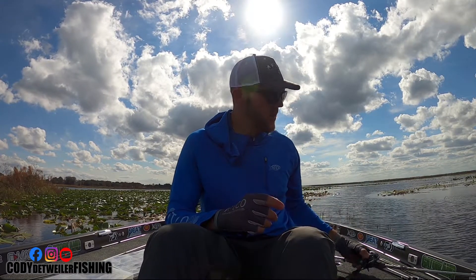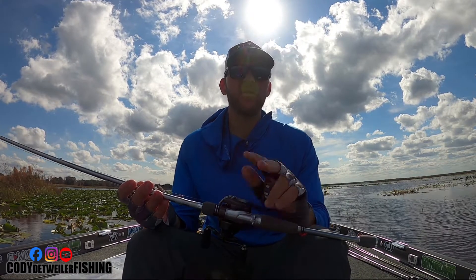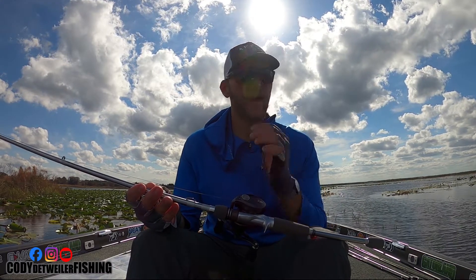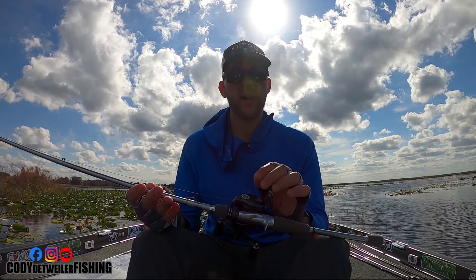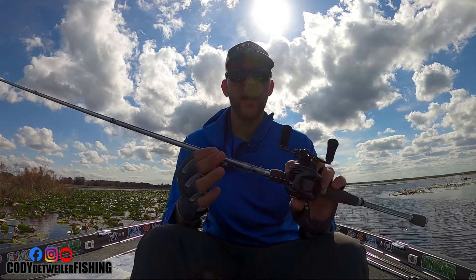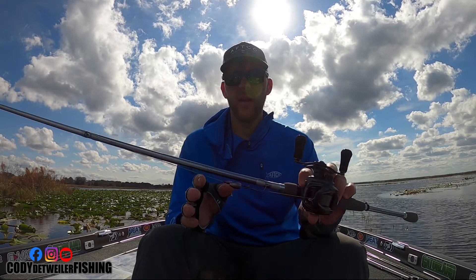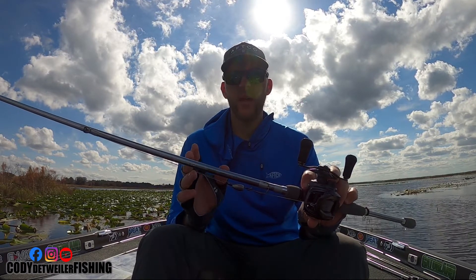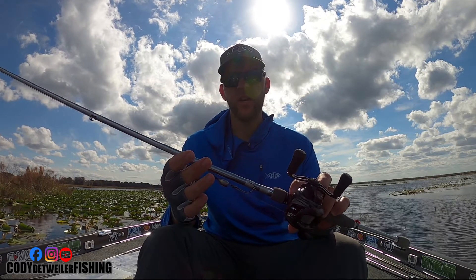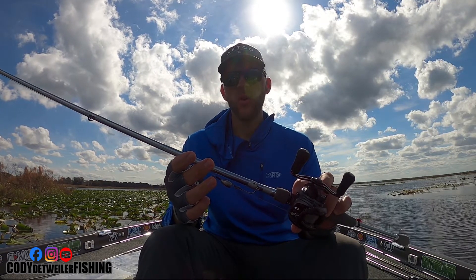First off, I use two rods with the same reel. The reason I do that is because I use two different hook sizes and two different weights. This here is my lighter flipping and pitching rod — this is a Daiwa Tatula Elite 7.6 heavy, which is good for a quarter to one and a half ounce.